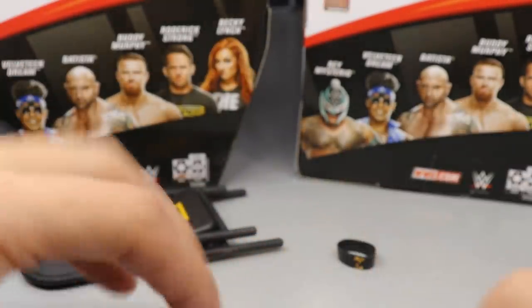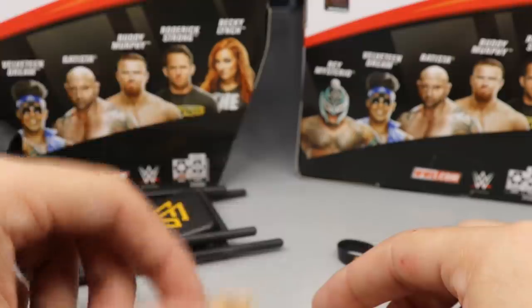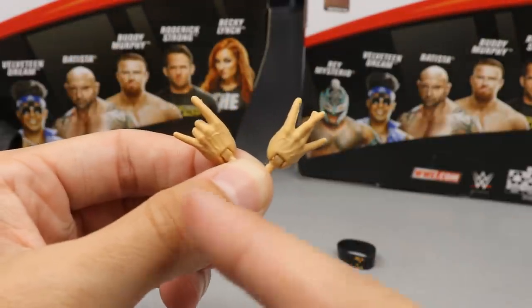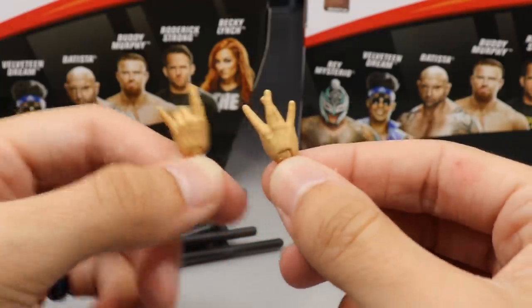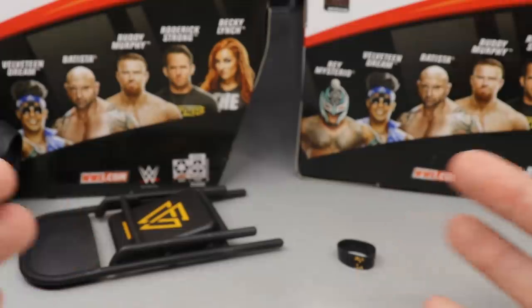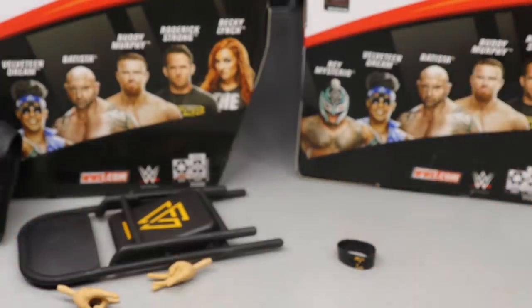We have our beautiful Undisputed Era hands. The left hand says Undisputed and the right hand says Era, so when you cross them over you get the Undisputed Era sign, which is very sick. However, we're going to have to buy a lot of these to put on all our figures, and there is a complaint I have about them which we'll get into when we break down the figure itself. That pretty much does it for Roderick Strong's accessories — let's take a closer look at Roddy Strong himself.